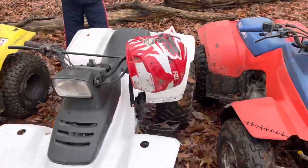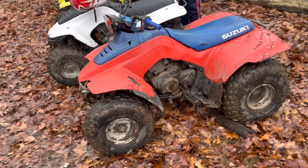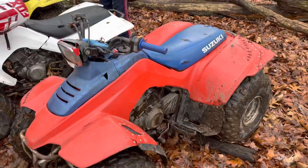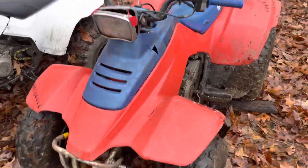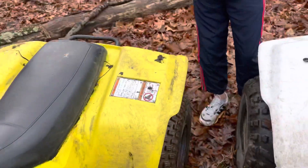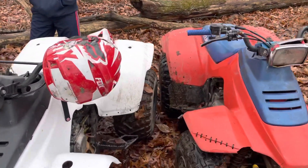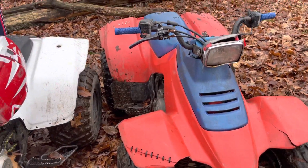We liked it so much we went out and got this — a 1989 Suzuki Quadrunner 160. As you can tell, there are virtually no differences. These are the same single-cylinder engine. They have basically the same bodywork, with the exception of an added warning symbol at some point — you know, the government not wanting you to kill yourself. But they are just the same quad.